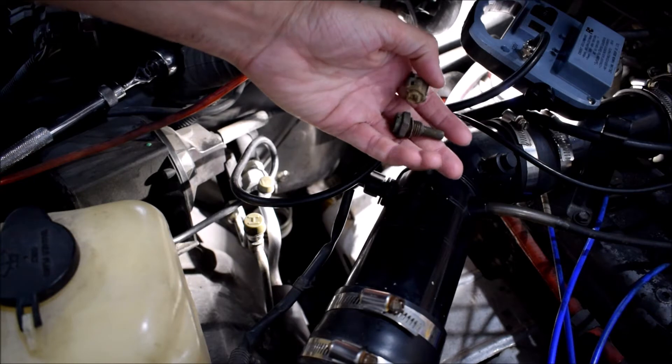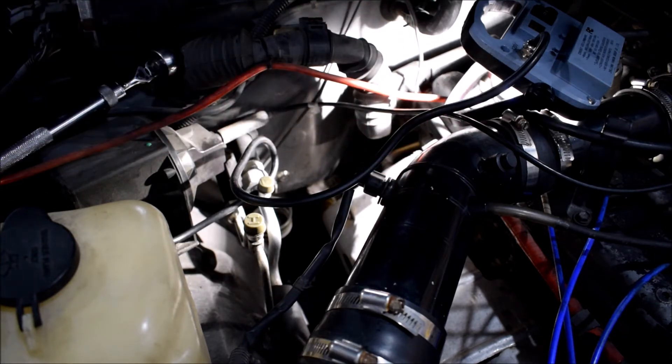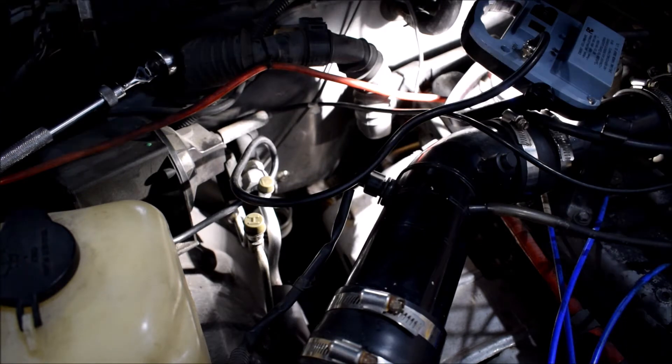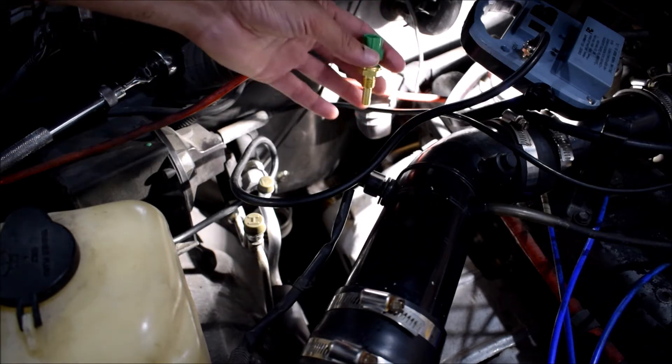If you've never seen this sensor, this is what it looks like — it should have a two-pin connector on top. You can see I broke it, probably tightening the bolts to the bell housing up there. So don't do that when you change your transmission — that'll be an update to my transmission videos: make sure you don't end up breaking your temperature sensor inadvertently.